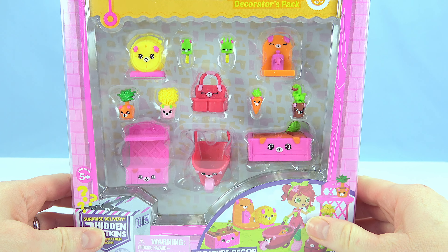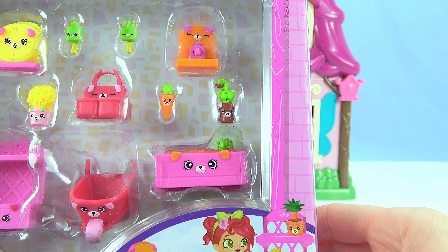We can use Shopkins Happy Places, the Puppy Patio Set.